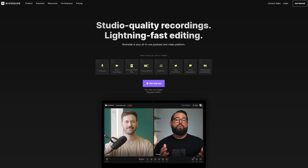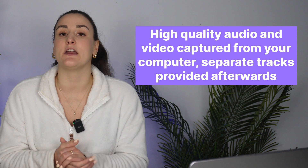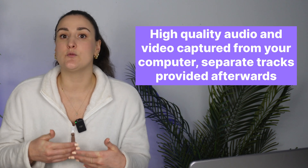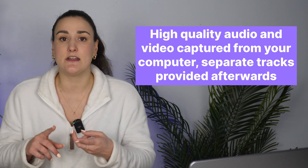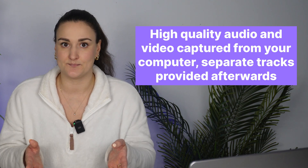Riverside is an online platform where you can record, live stream, edit, and repurpose your content all online. Riverside will capture high-quality video and audio from your computer and provide you with separate tracks of every participant, screen shares, media files, or presentation files afterwards. You can download these tracks to edit externally, or you can edit the full recording on the Riverside platform, and I'm going to show you how to do that coming up real soon.